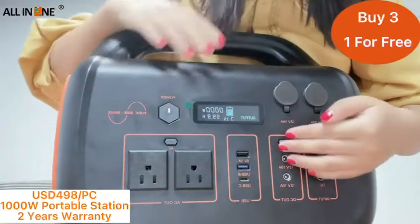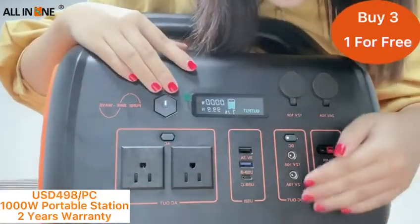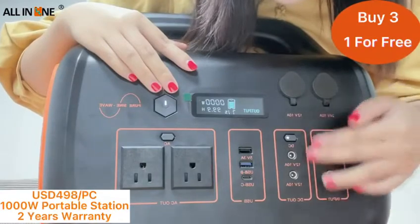This is the DC switch. Here is the DC output. Here is the DC input.